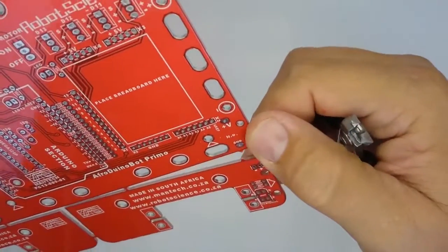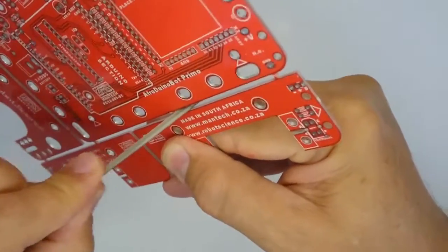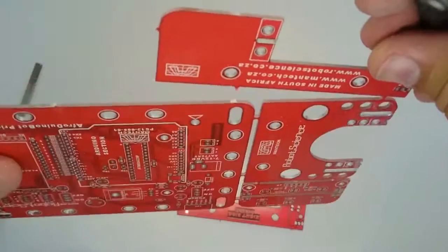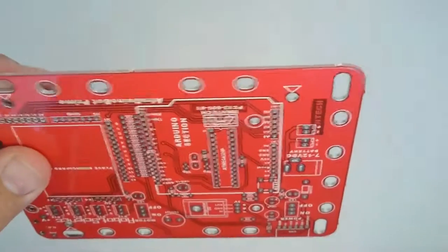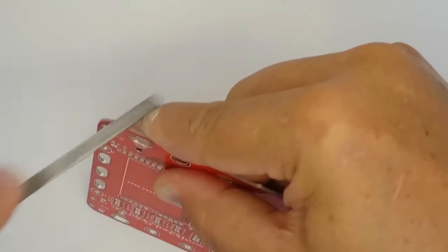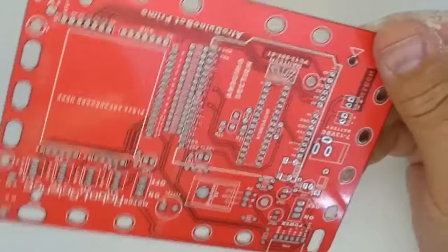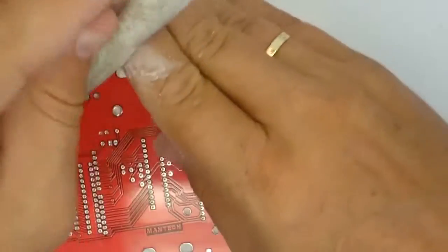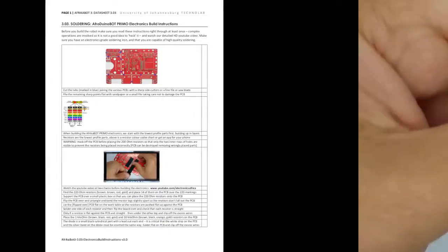File the remaining sharp points on the edge of the printed circuit board flat with sandpaper or a small file, taking care not to damage the printed circuit board. Once you've separated the printed circuit boards and removed the sharp points, you will want to use a ball of press stick to roll up the dust. When building the Africabot Primo electronics, we start with the lowest profile parts first, building up in layers to taller parts.